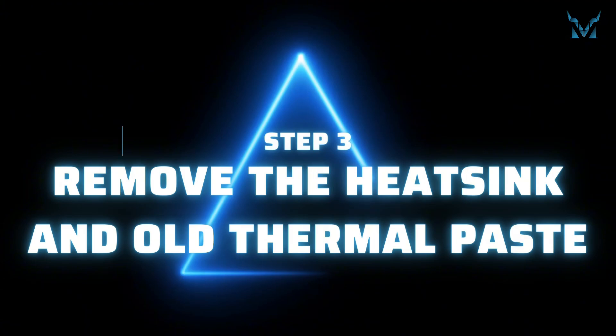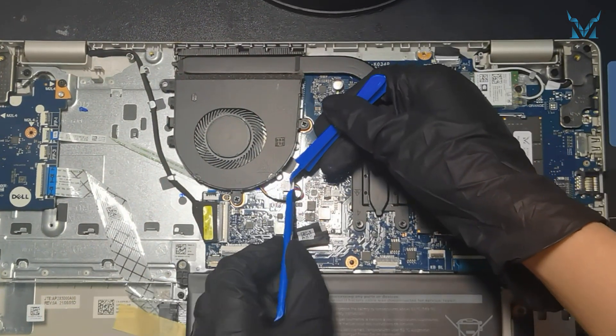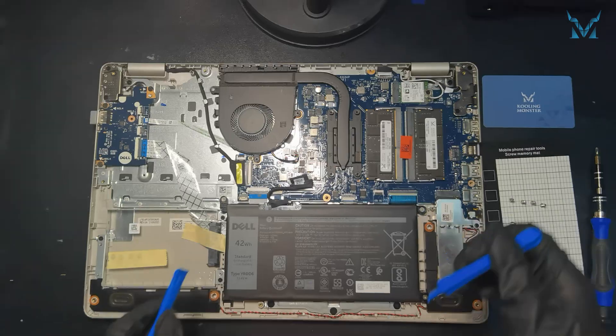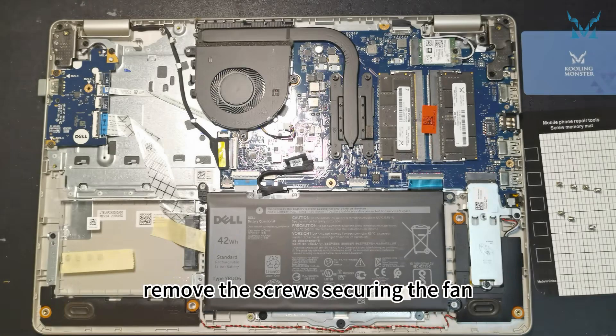Step 3: Remove the heatsink and old thermal paste. Use the spudger to unplug the fan power cables. With a PH1 screwdriver, remove the screws securing the fan.